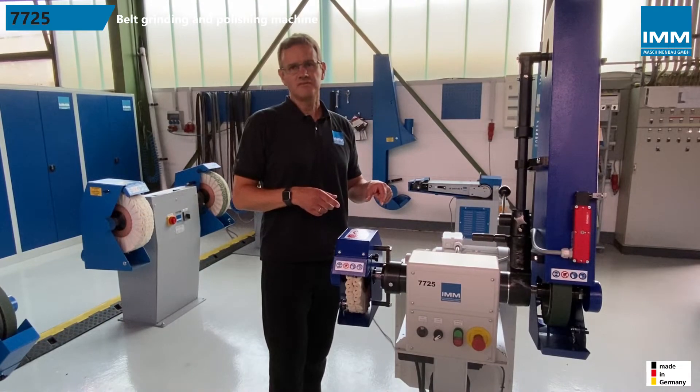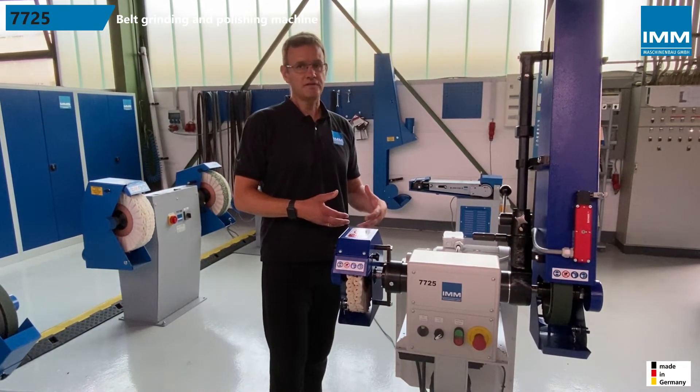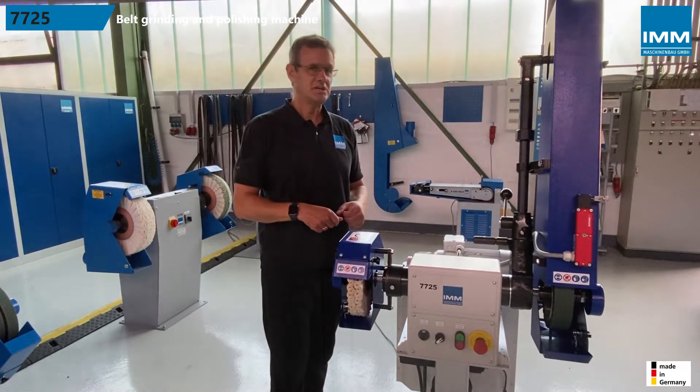The 7725 can be used as a workbench machine or with a fixed, and as shown here, with a height-adjustable machine stand.